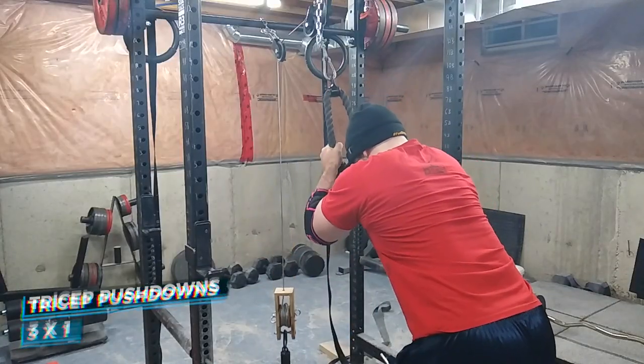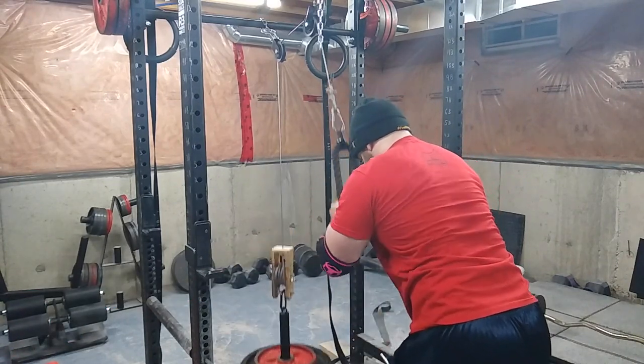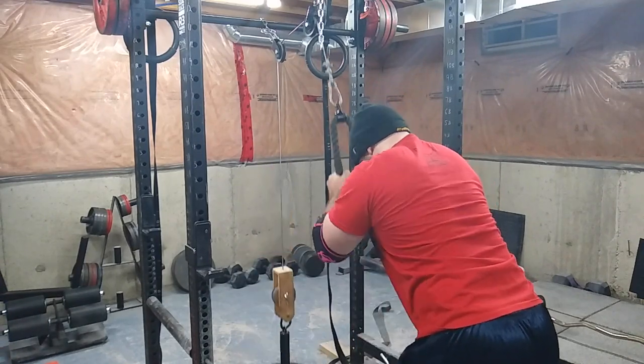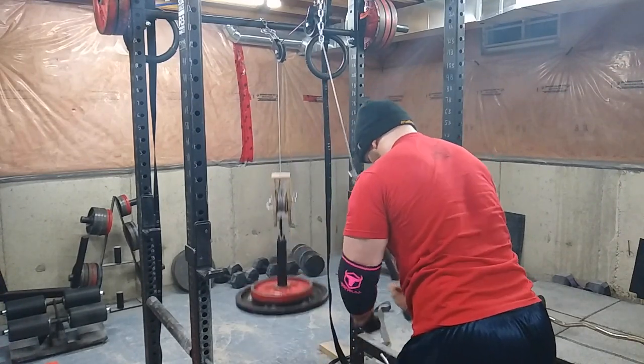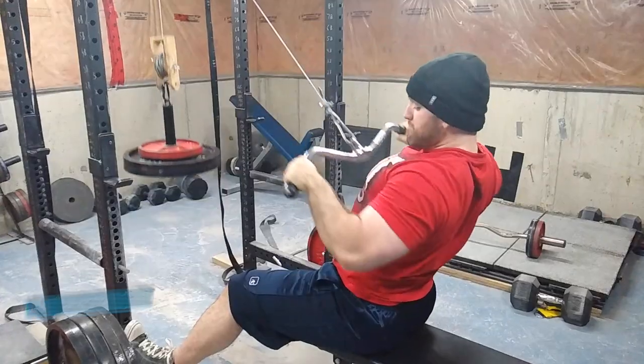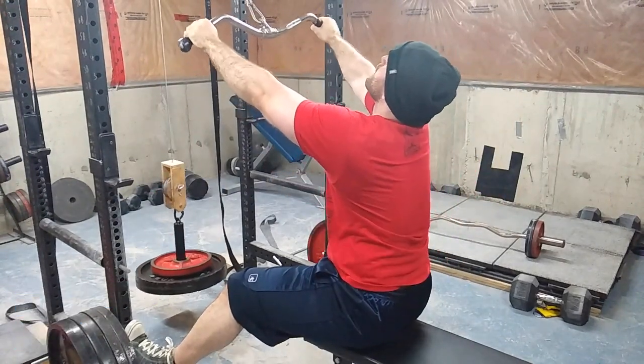Then I wanted to hit some more triceps — I did some tricep pushdowns, three sets of 15 reps, sometimes more. I like to get the long head in there by stretching out completely to get a more full tricep contraction.